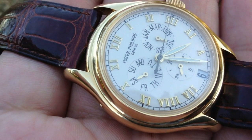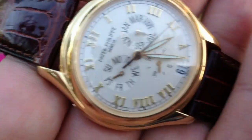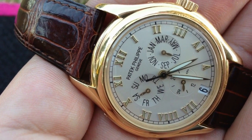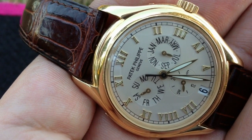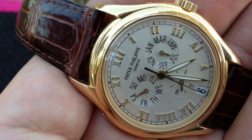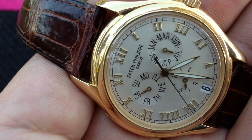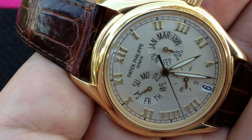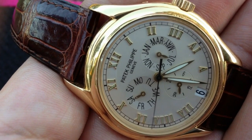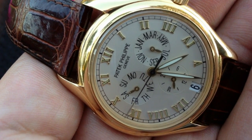It's a bit hard to get some great shots here because I've got a bit of glare, so I'm just trying to get the shadow off it. Have a look at this annual calendar — I just love the writing, the way you've got Patek Philippe, and I just love the Roman numerals. Some people have said that the simplicity of this piece is just amazing, and I just love it.